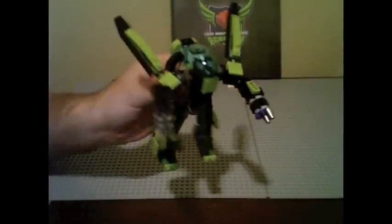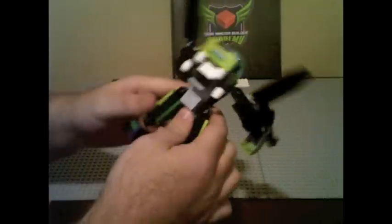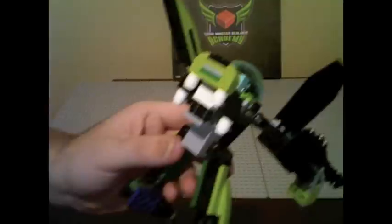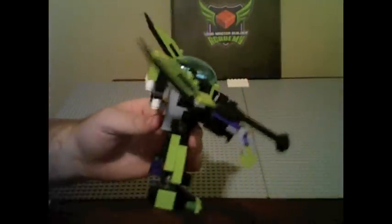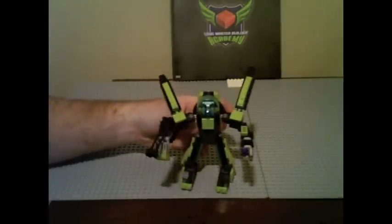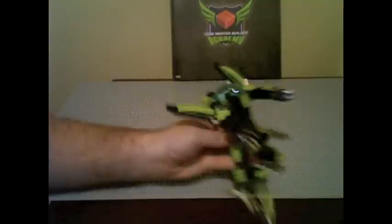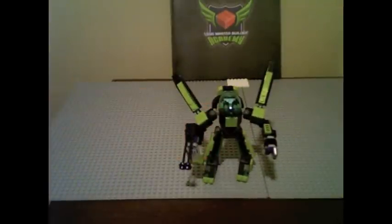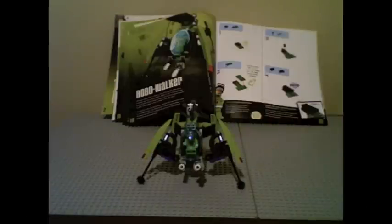It's just an android type thing, which is cool. The back has a little jetpack, though these little white pieces fall off so easily when putting it together — kind of a pain. But overall it's a cool little figure. Let me move on to the next one.